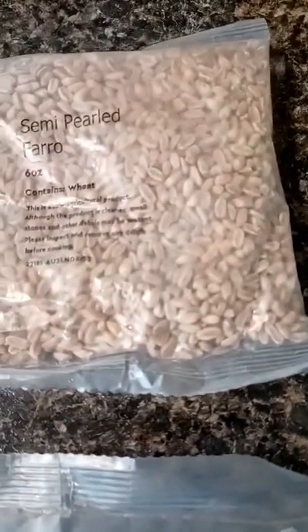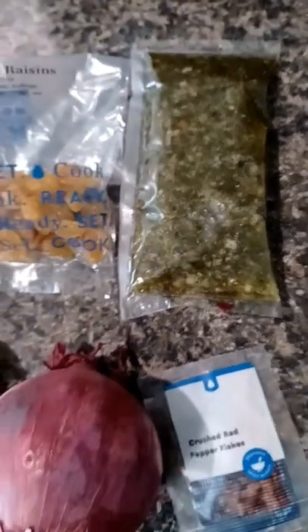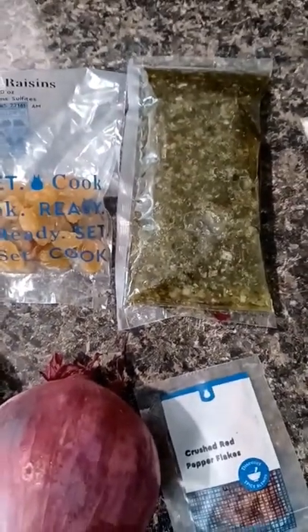This is the farro. This is another sauce that came in the box — I'm not really sure what that's called, but I think it's salsa verde. I'll show you what the finished product looks like when I'm done.